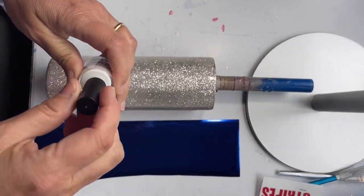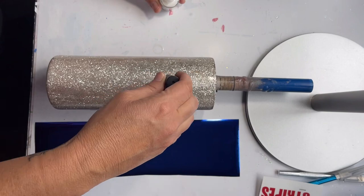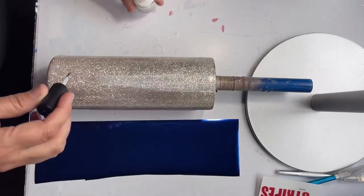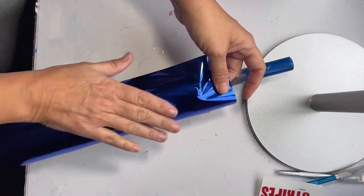I also got this new glitter glue from Southern Bell Glitter Company, and I love the fact that it has this little brush because every time I do foils I have to throw away whatever paintbrush I use. So this worked perfectly with these foils.